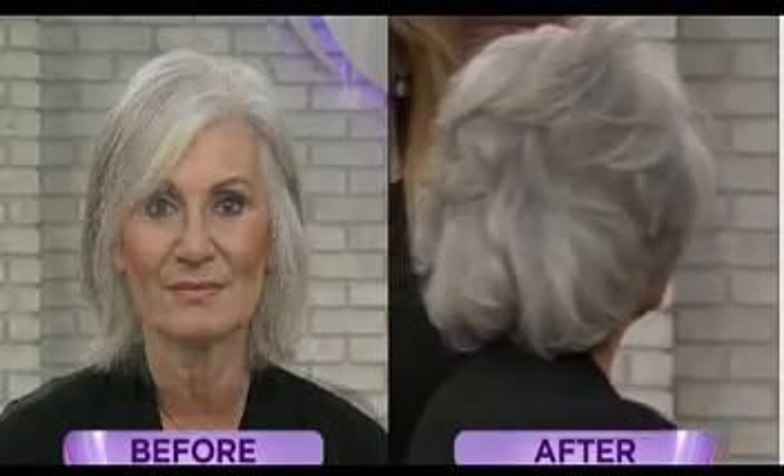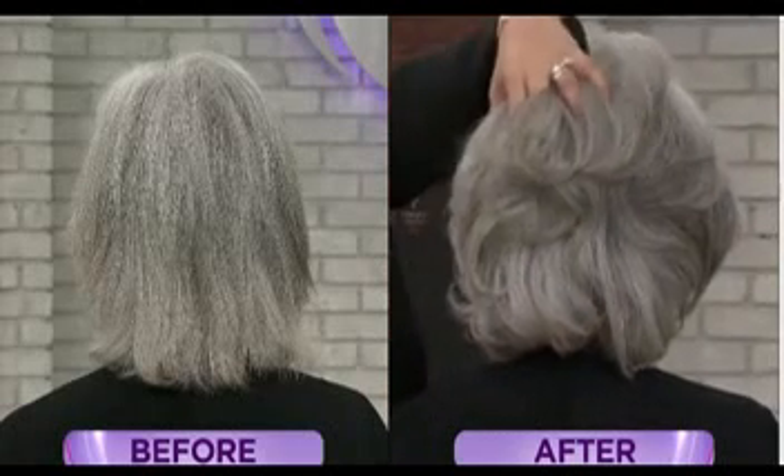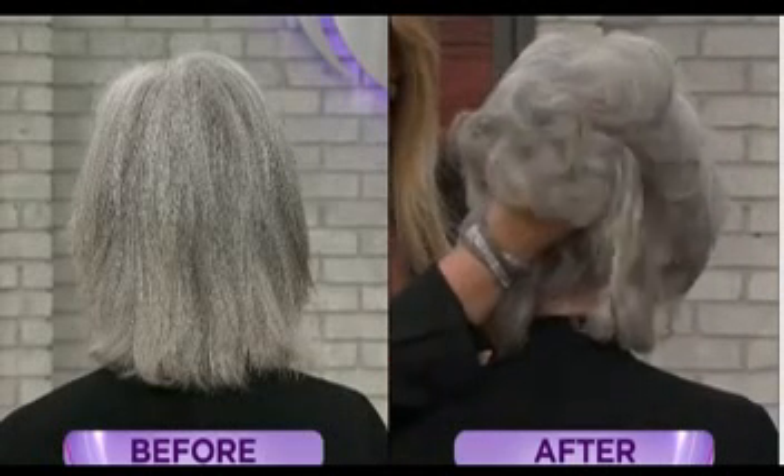I'm going to turn her around — see how beautiful that hair is? Gorgeous. Look at the difference in that hair. And once I spray this mist on, all I'm doing is inundating this hair with strength.